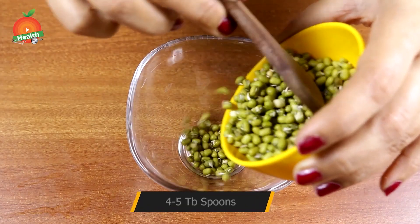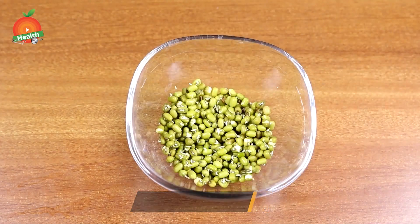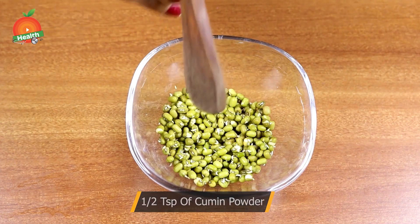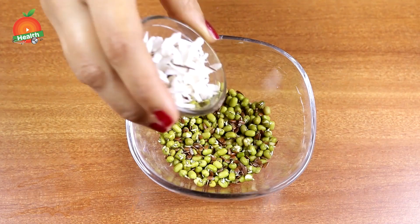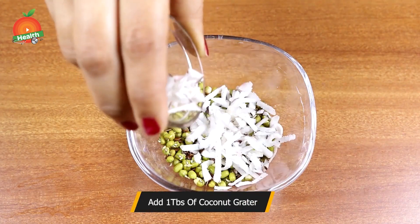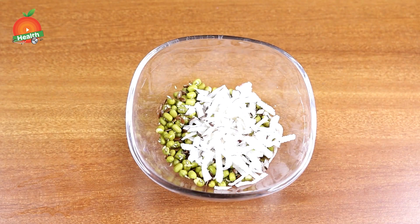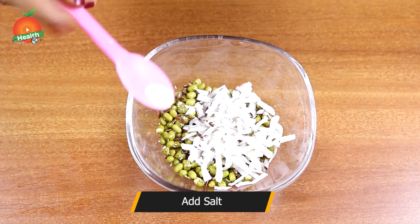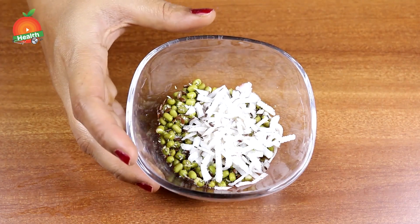For one serving, take four to five tablespoons of sprouted green grams in a bowl. Next, add half a teaspoon of cumin powder, one teaspoon of flax seeds, one tablespoon of grated or chopped fresh coconut, and a little bit of salt to taste.